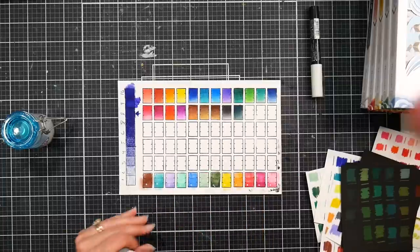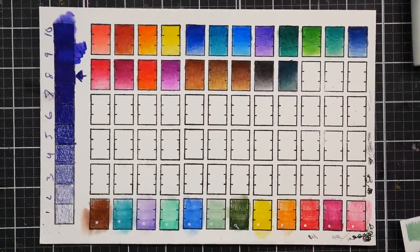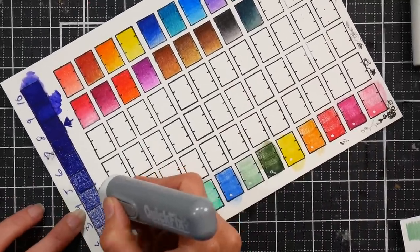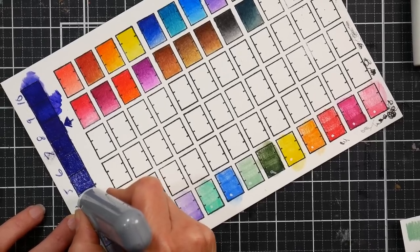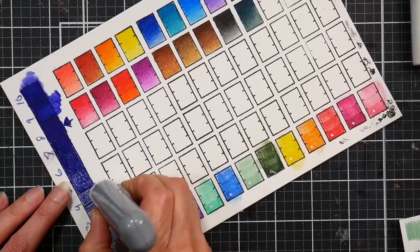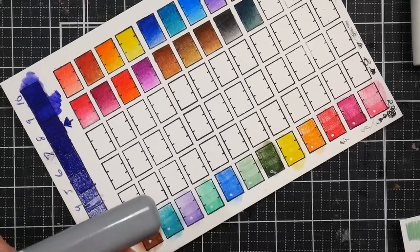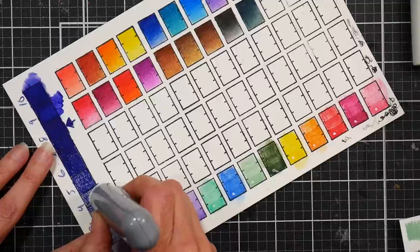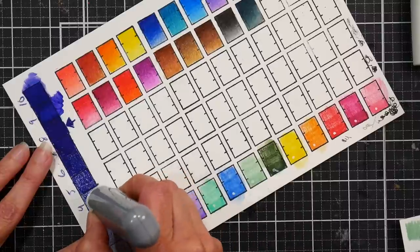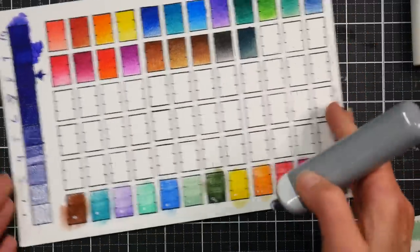Another thing I want to test is erasing. I've got my electric eraser — let's see how these erase. I did erase something earlier and it worked fine with regular application. Let's try erasing down a layer or so. It's kind of smearing there — I use my eraser on my jeans sometimes to take the extra color out of it.